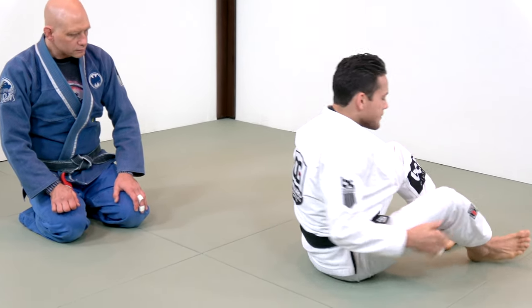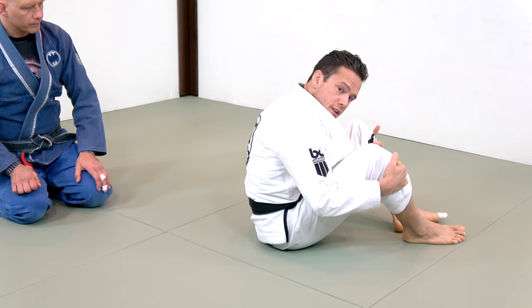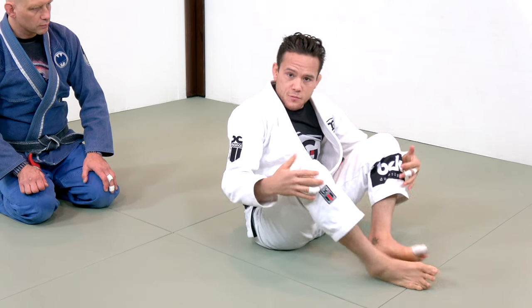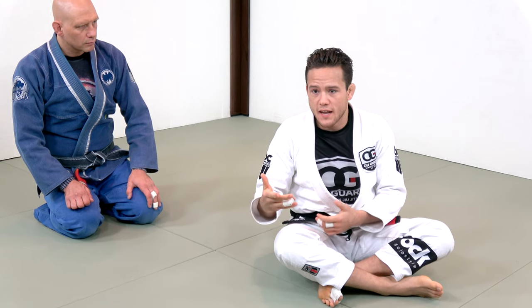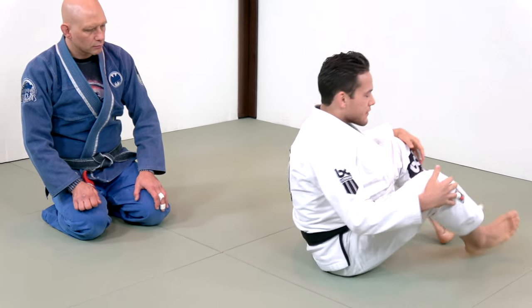When I invert, I need to make sure that I'm keeping my spine rounded — round but still engaged. I don't want to think of my spine as being completely jelly here. I need to keep a certain degree of rigidity when I'm doing this so that I can bear the weight of my opponent, but I also have to think of a few more things.